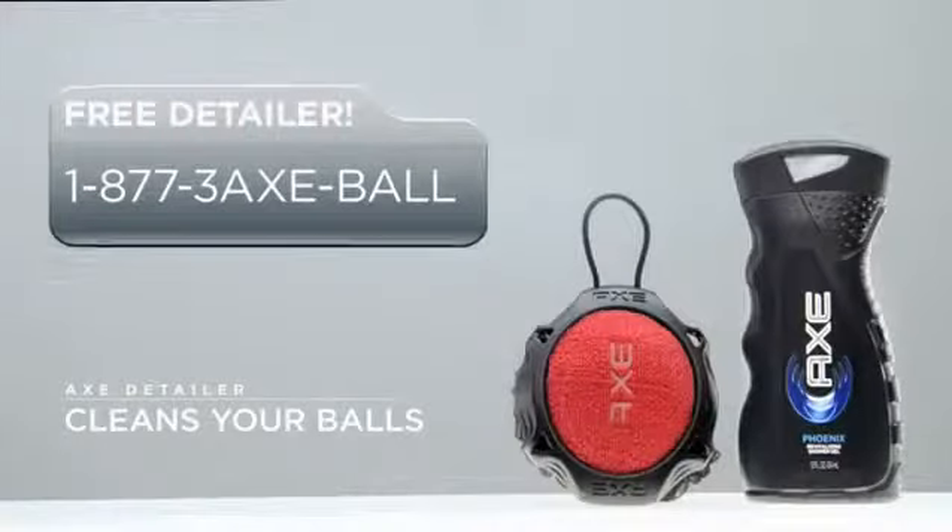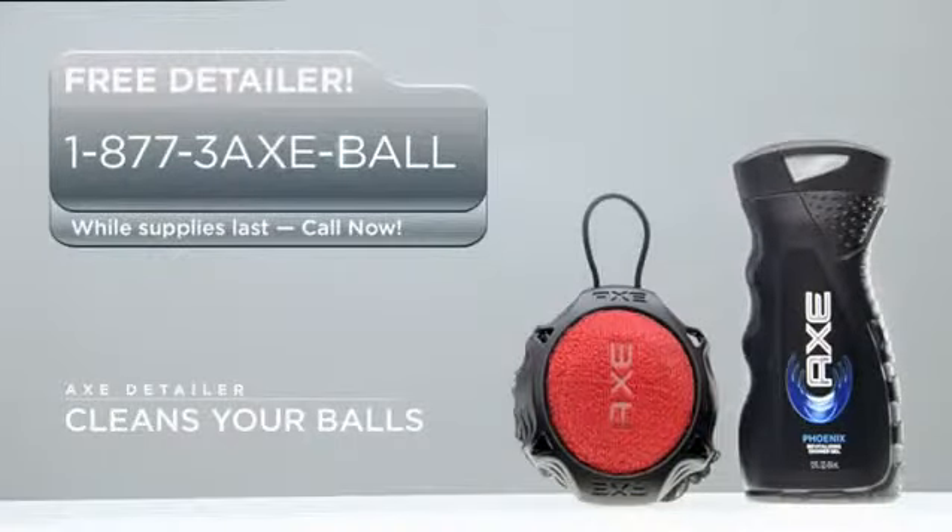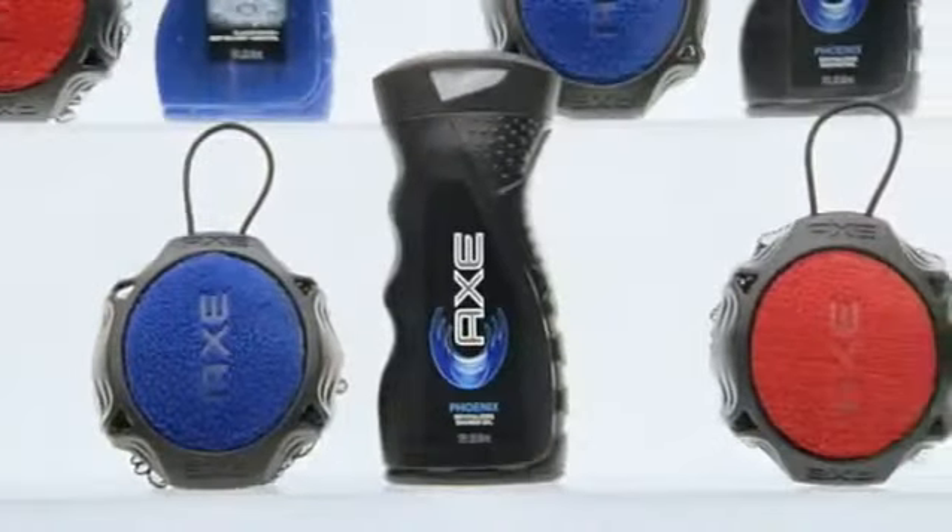You are a true champion, Monica. If you've got dirty balls that need cleaning, call now and you can get a free detailer. Or just visit the Axe shower gel aisle in your closest retailer.